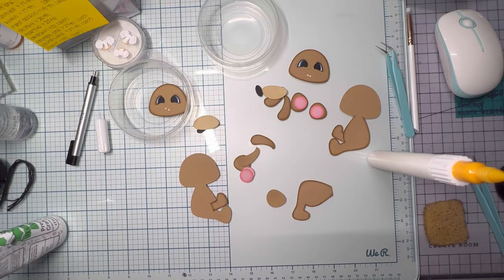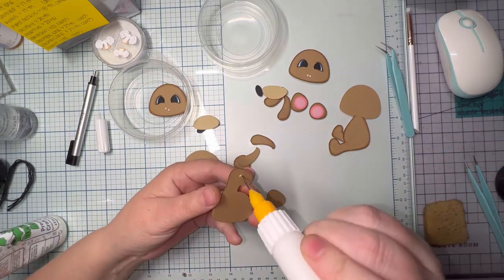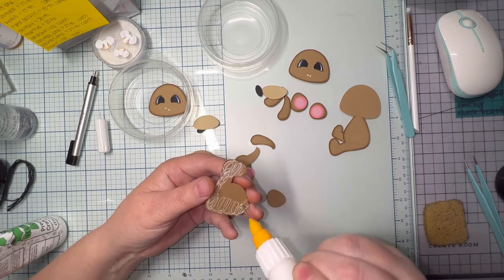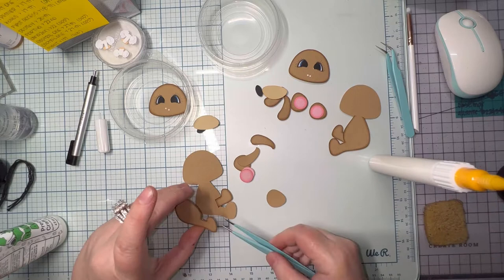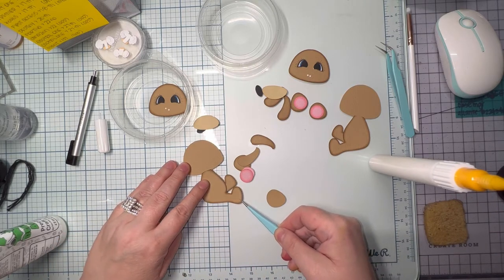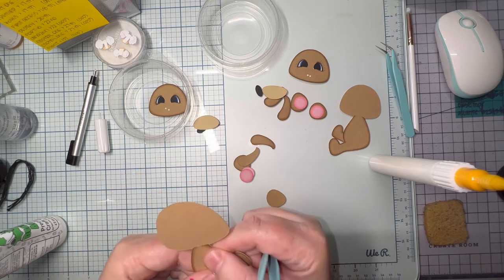I'm going to glue the leg down first, and then glue the body to it. I don't know what happened with attaching the ears — I went back and looked at the one I completed, even with the hat, and the ears had nothing to do with the hat. I'm a little concerned the ears are going to fall off, and I'll show you what I did on the back of them once we get that far.